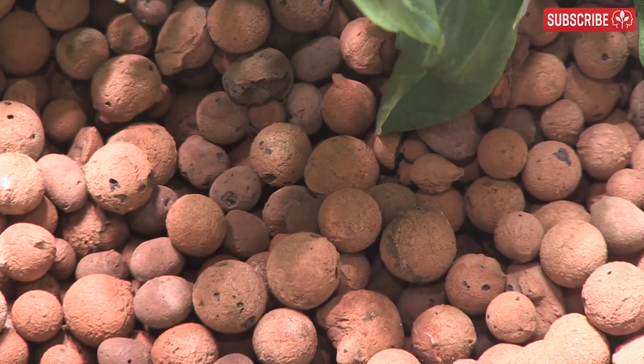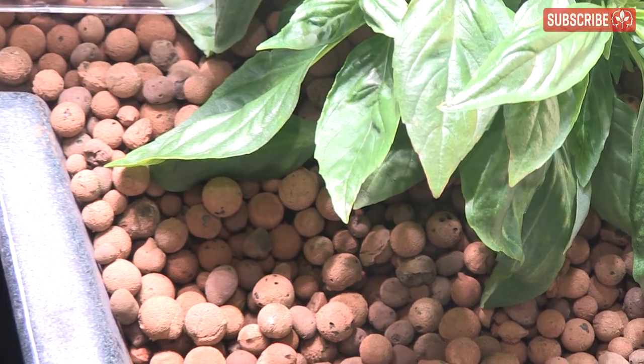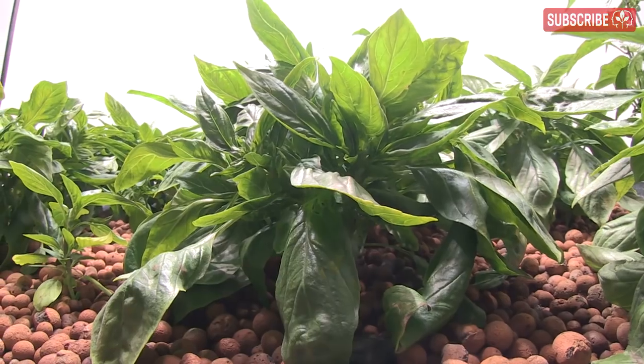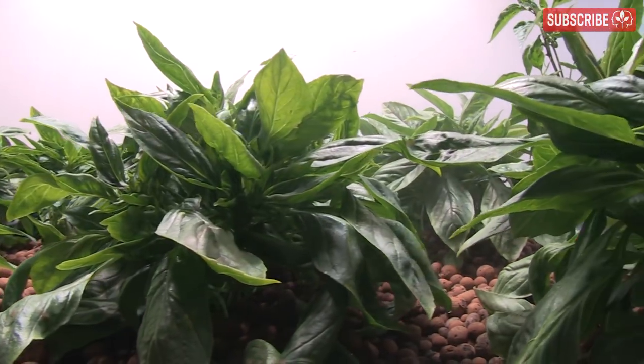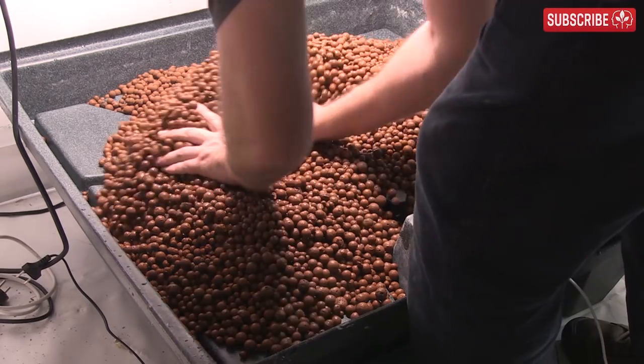Unsurprisingly then, Hydroton needs to be irrigated in a very different way compared to stonewool, coco coir, peat-based potting mixes, or soil. And this is precisely what I love about Hydroton — you really can't overwater it. Growers tend to irrigate in two ways: top dripper feed, usually via a dripper ring, or in an ebb and flow table.